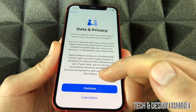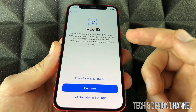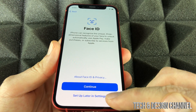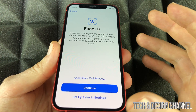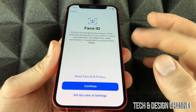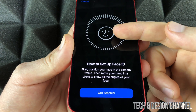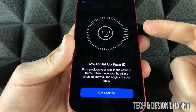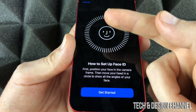The next screen will say Data and Privacy — just continue on. From there, you'll be prompted to set up Face ID. If you don't want Face ID and want to set it up later, you can choose that option below. For this video, assuming you're brand new, we're going to do Face ID. It's basically just moving your head a little bit side to side. Click Continue to get started — it will scan your face in 3D, so you have to move it all the way around.